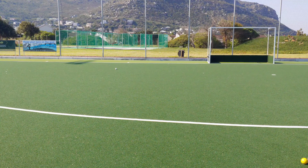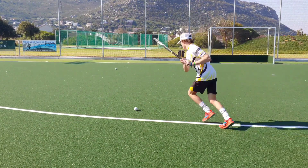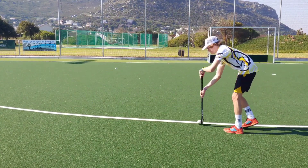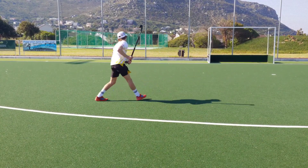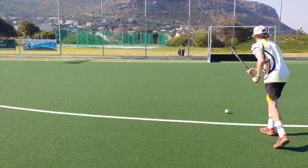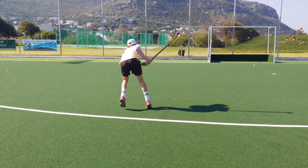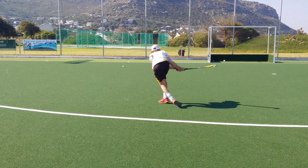Back sticks: the ix24 Compo One struggled a little with consistency and I found myself often getting under the ball when hitting. The ix24 Carbon, on the other hand, was very consistent and produced a lot of power — you didn't have to worry about hitting the ball higher than intended. The ix24 Carbon performed better when it came to back sticks.